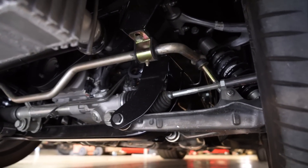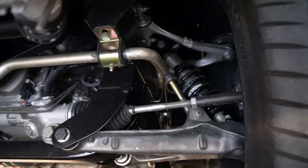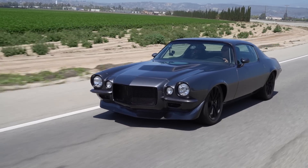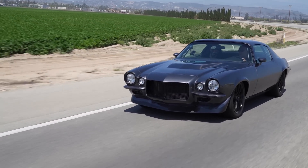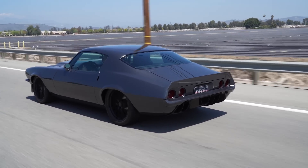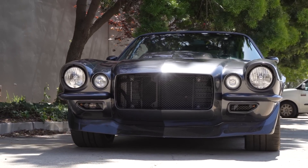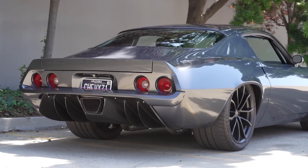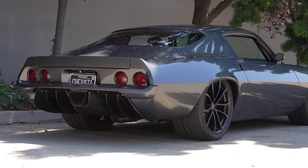We've tied the whole car up with a chromoly cage to give it the integrity it needs. What you get out of it is a rather lightweight platform — as opposed to putting a 700-pound chassis in the car, you get away with putting about 300 pounds worth of equipment in the car. So the overall weight stays down. This car weighs 3,500 pounds, which is really good for a second generation Camaro.